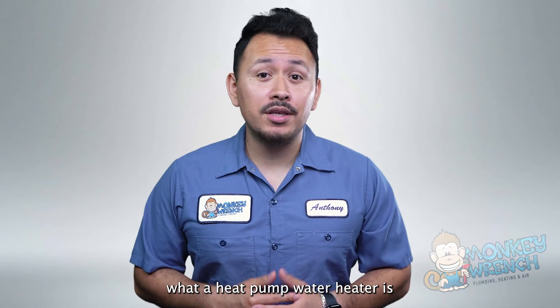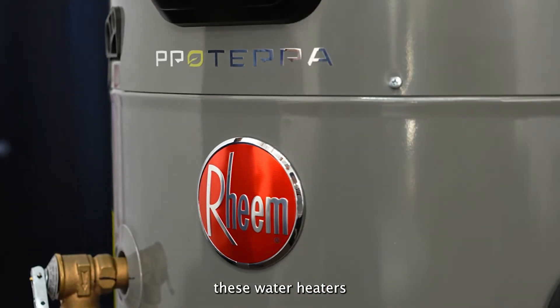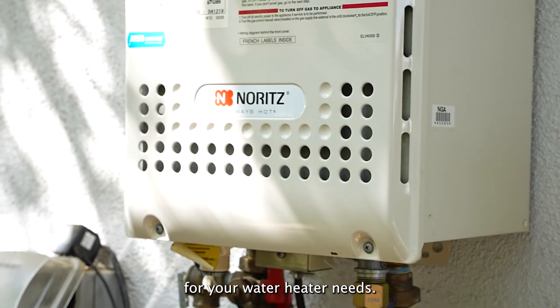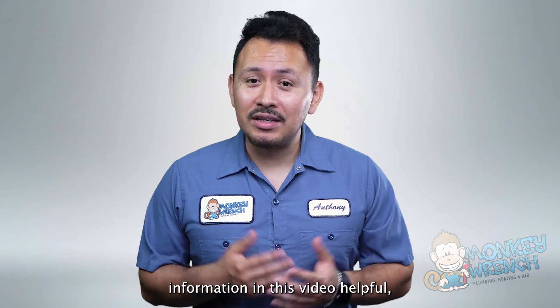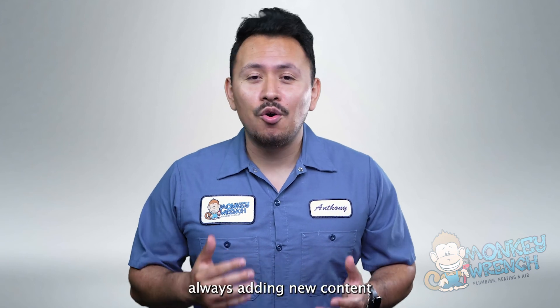Now that we've covered what a heat pump water heater is and how they work, you can decide whether continuing to explore these water heaters is in your best interest or if you should look elsewhere for your water heating needs. If you found any of the information in this video helpful, make sure to give it a thumbs up and subscribe as we're always adding new content on all things plumbing, heating, and air.